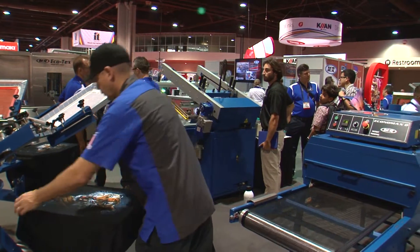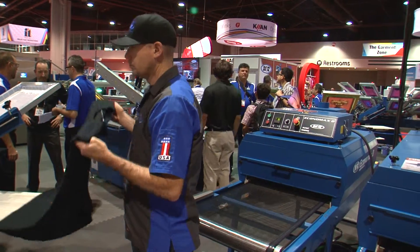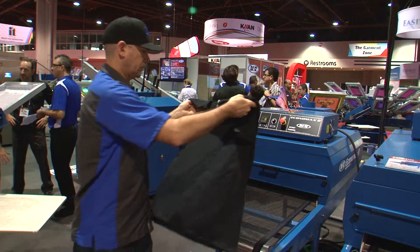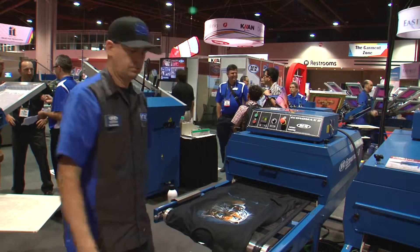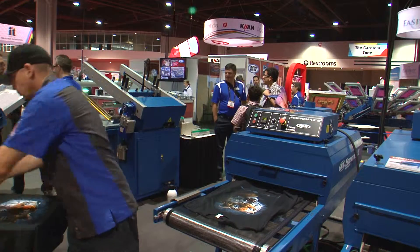Combined with a manual press and a registration system like M&R's Tri-Lock, Economax D is a perfect electric screen printing dryer for small and startup screen printing shops, and an ideal sampling dryer in midsize screen printing shops.